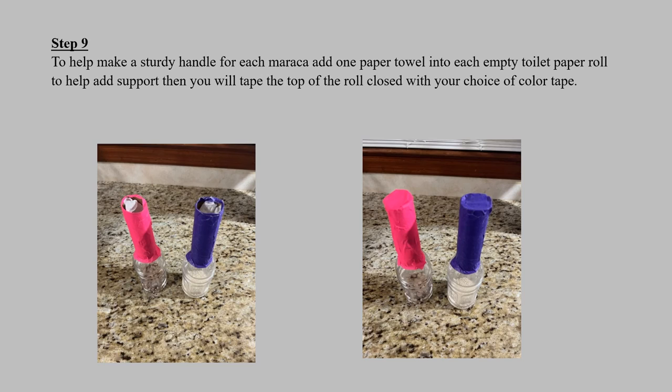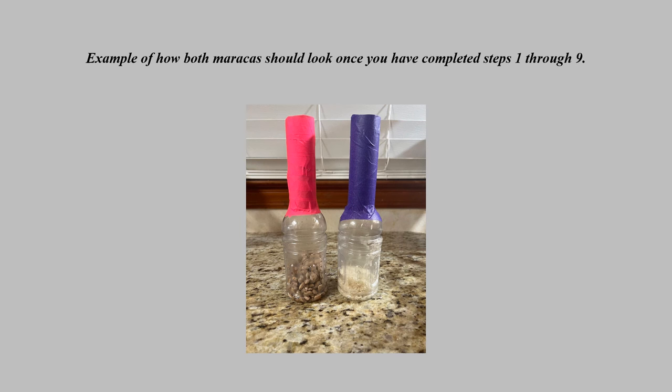To help make the handles of your maracas more sturdy, add one paper towel into each empty toilet paper roll — it will give the maraca handle more support. Once you add the paper towel into your maraca handle, tape the top of the roll closed with your choice of colored tape so the handle is completely sealed. This is an example of how both of your maracas should look once you've completed steps one through nine.